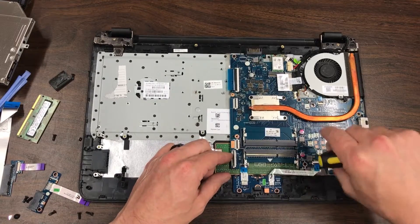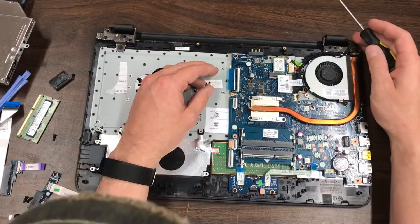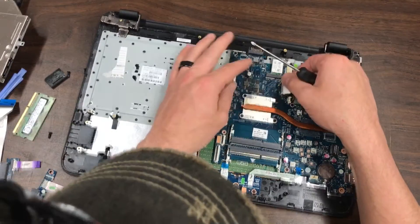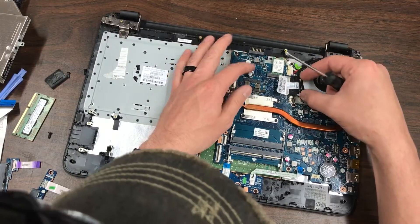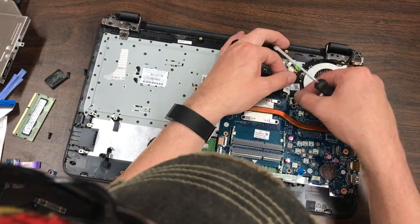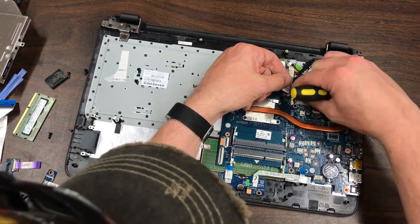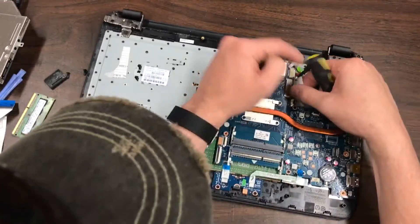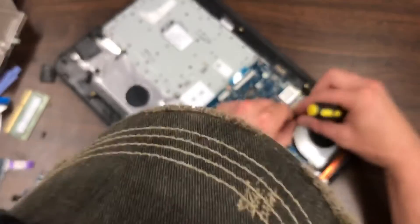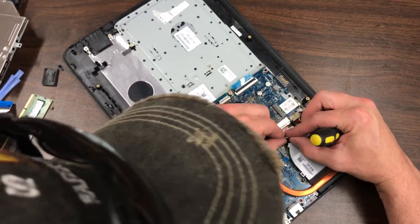We want to pull this cable out to remove the logic board — this cable is going to be the video cable, and it's got a piece of tape on here that secures it in place. Pull that up and pull the cable straight towards the fan to get it out. Sometimes they're a little more difficult to remove, so make sure you're gentle while pulling because you don't want to break any of the little wires in there.